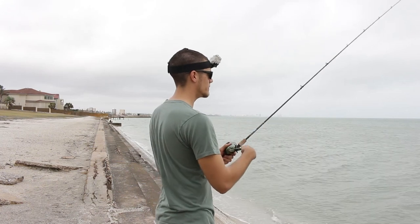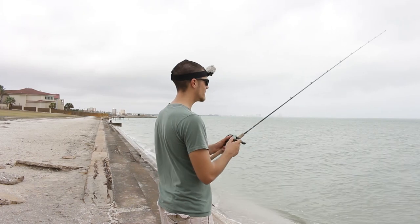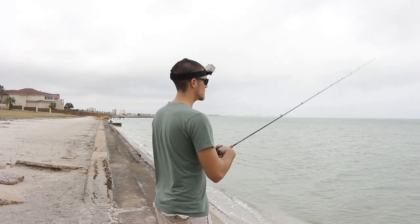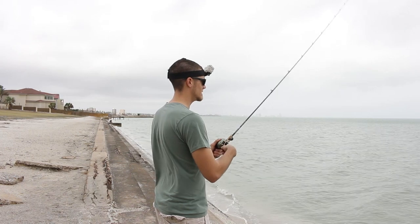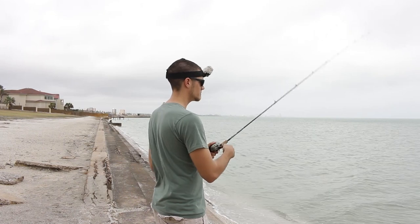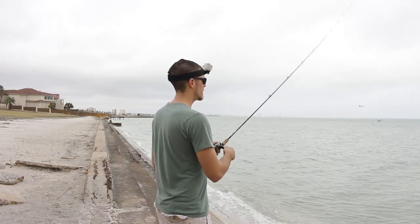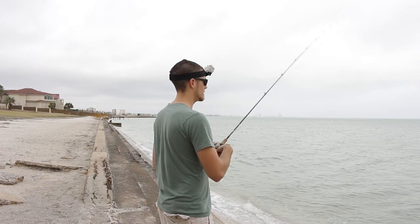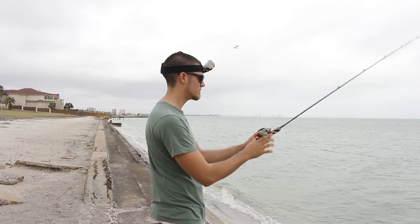Now let's talk about catching flounder. We all know flounder like to hang out on the bottom. The retrieve I like to use for flounder is to cast it out, make sure it's on the bottom, and then just do a continuous popping motion with a very slow retrieve. You would think flounder wouldn't hit it because it's moving so slow, but trust me, flounder are so aggressive they will eat that thing up. Make sure you adjust your jig head so you're on the bottom — if you're not on the bottom this retrieve is going to look pretty stupid.